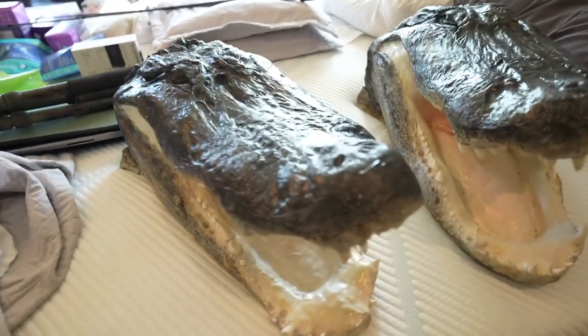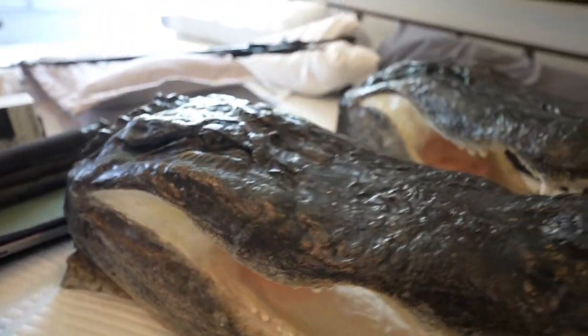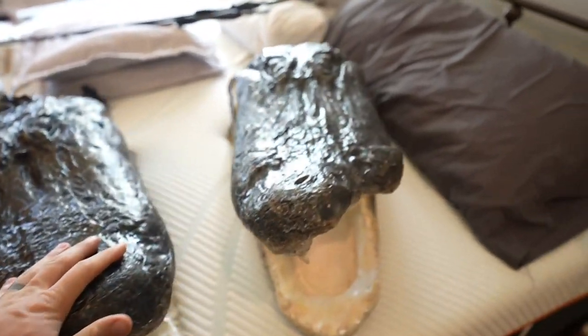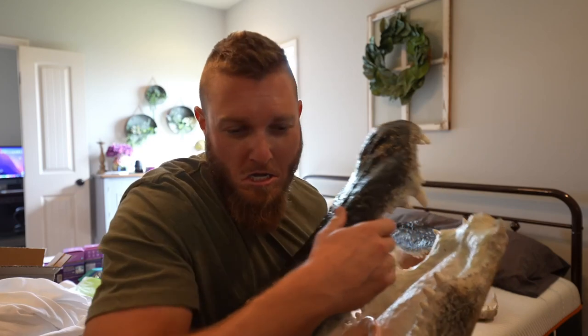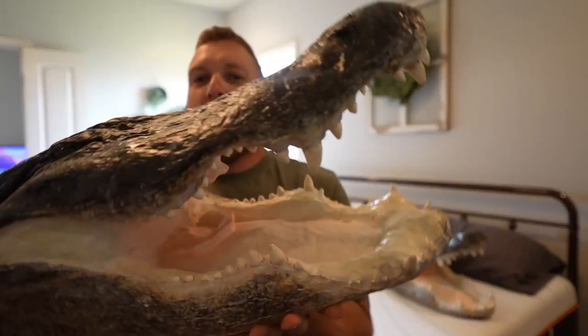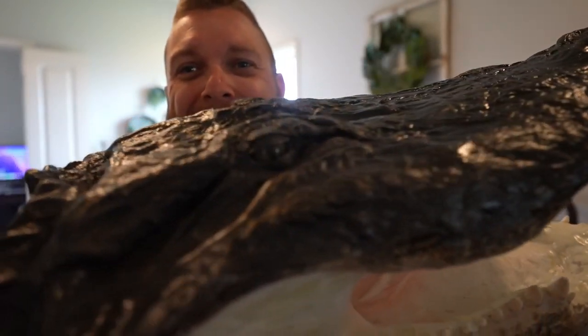Welcome back to another video. It's weird filming an intro inside my house but I have something really cool to show you guys. We finally got back the gator head mounts from last year. Look at these gator heads - oh my god, look at these things compared to me. That is a freaking huge gator head right there.